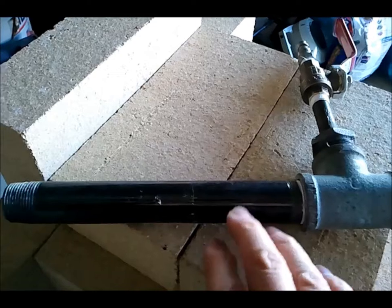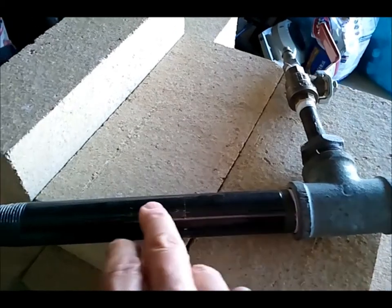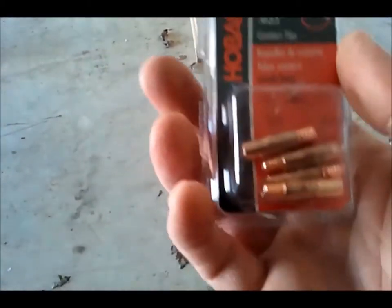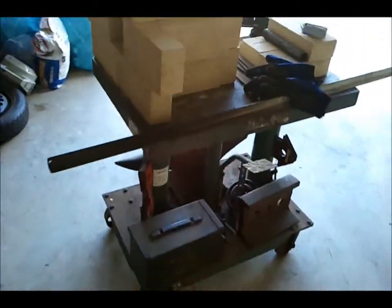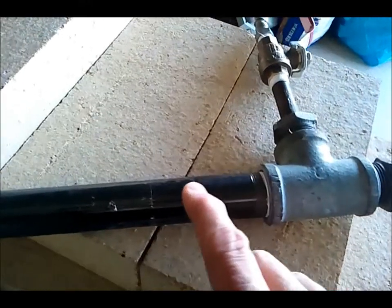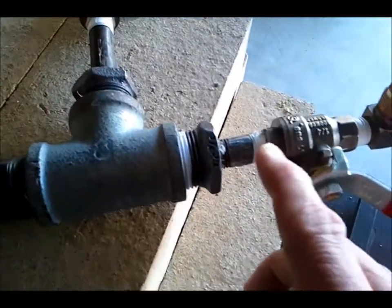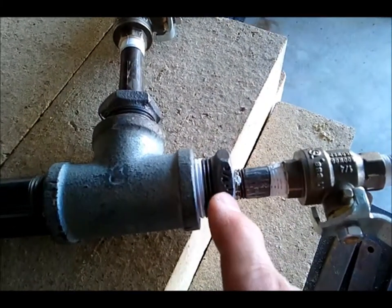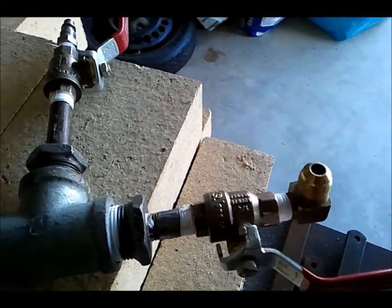Inside this — all three-quarter inch pipe — is an eighth-inch piece of pipe with a nut welded to the end of it, and a MIG welding tip, number 35, is screwed into that. That's the orifice for the gas coming out. It's going to be propane, and I can convert it to natural gas later. There's a number 35 MIG welding tip in there into an eighth-inch pipe, and it comes back to this quarter-inch pipe, which is tapped on the inside to accept the eighth-inch pipe. It all goes through this little reducer here, and then there's a valve, and then the propane comes in here.